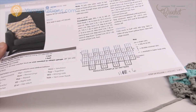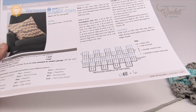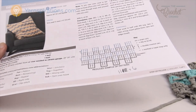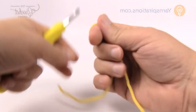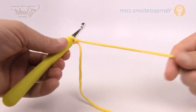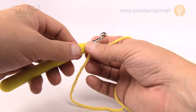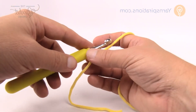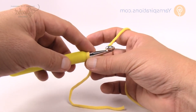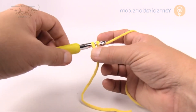You'll need two different colors for this if you want the effect shown today — one color for two rows and then the next color for two rows. To begin, do a slip knot and chain 94 if you'd like to match the pattern exactly using an 8mm size L crochet hook, or do multiples of 11 plus 6.